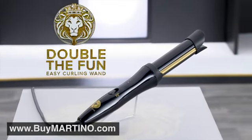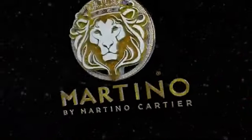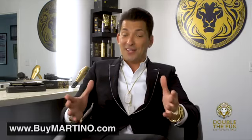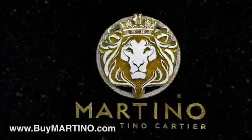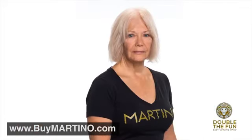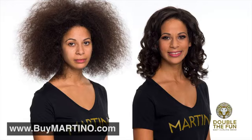You're about to discover the Double the Fun Easy Curling Wand, created by master stylist Martino — the best thing to happen to hair since scissors. I want you to throw everything out that you ever thought about curling your own hair, because I have invented and made for you something that's going to change your life forever. You can go from flat to fab in minutes, from heat damage to healthy and youthful in no time, and transform yourself from ordinary to extraordinary. And the best part is you can do it all by yourself.